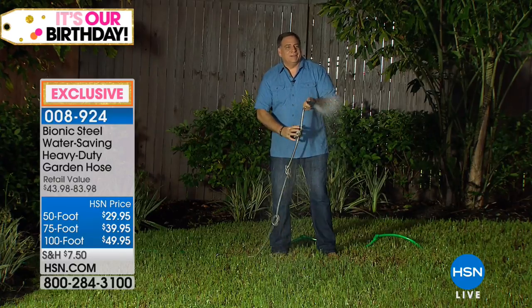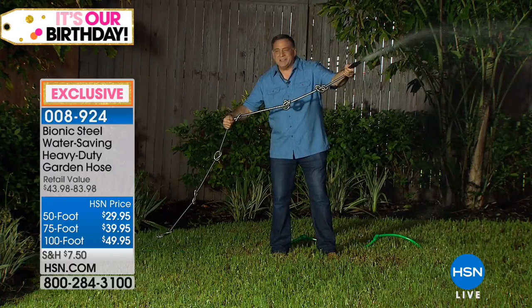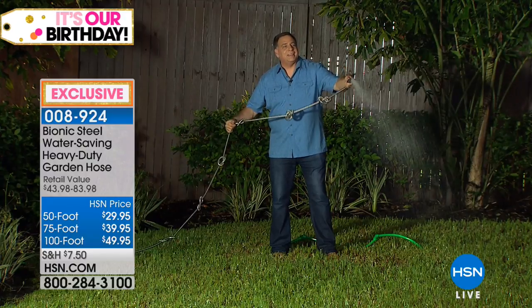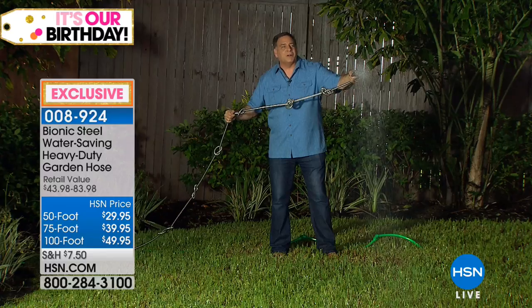Lou Caputo! Hello, Shannon. What are you doing? Well, I'm just showing you how with the bionic hose, you can have all these knots in it, but you can't kink it, you can't cut it, and you can't crush it. So that water's just going to keep flowing no matter what you got going on.